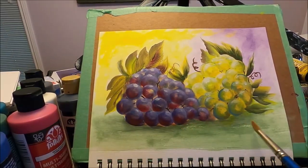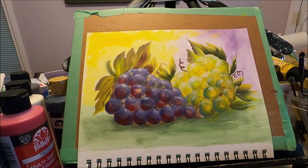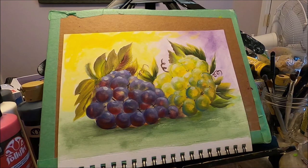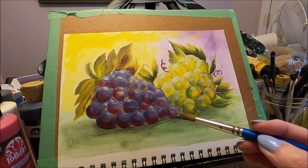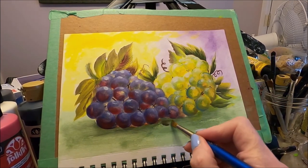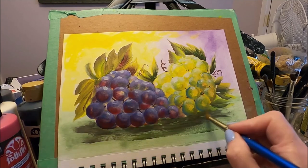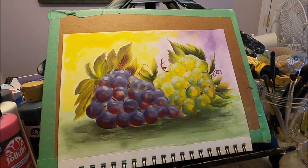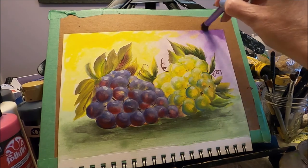I'm going to emphasize the shadows a little bit at the bottom, just to give my painting a little more dimension. Now I'm going to use the same dark green with a little bit of purple and blending gel and add more of the shadow effect in here. I can also darken up the horizon line up here.